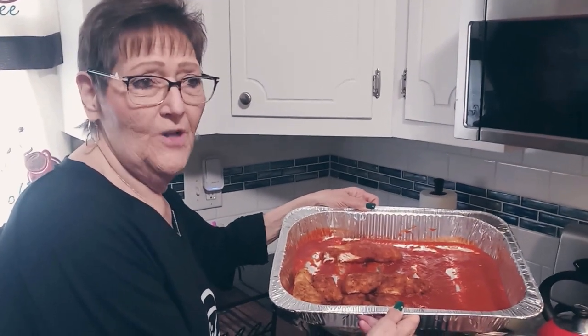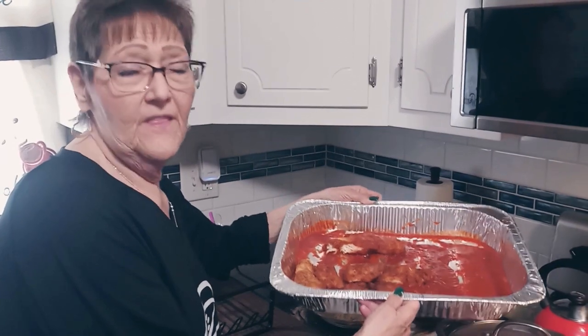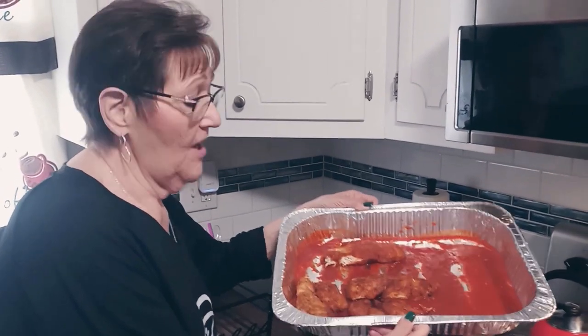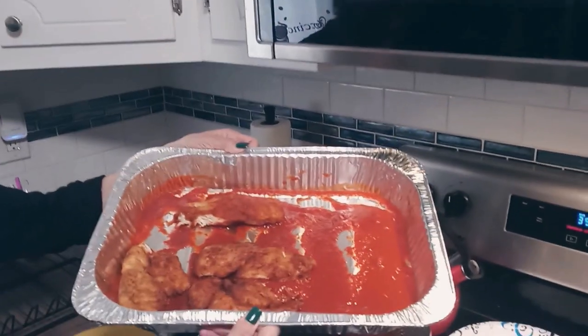I've already fried a few pieces of chicken up just so you could see the color that you want to get on it. You don't want to cook it completely through because when you put it in the sauce and put it in the oven it's going to cook more, so you don't want it to dry out. You want to fry it but not overcook it — you do want to get a nice little crisp on the outside, and that's what it looks like.